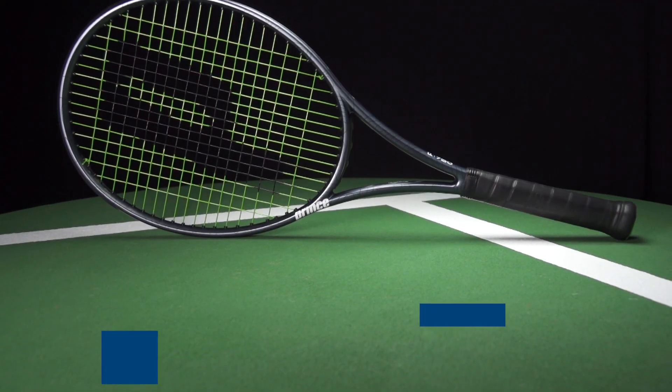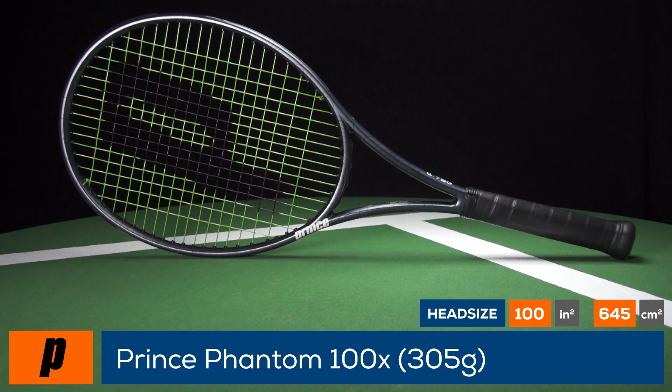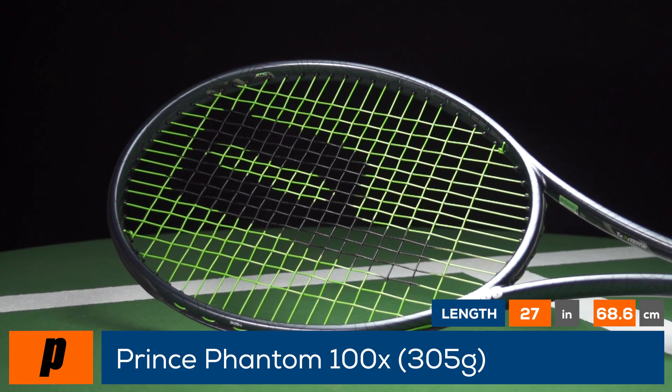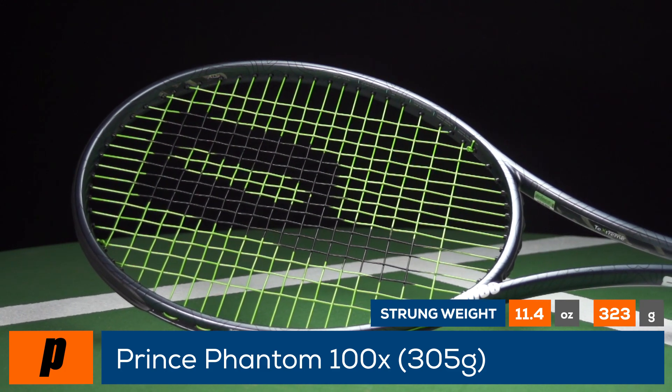Spark fear in your opponents with the Prince Phantom 100X 305. With the second generation of Phantoms, Prince launches the Phantom 100X 305, formerly known as the Phantom Pro 100, with a thicker, more powerful beam.